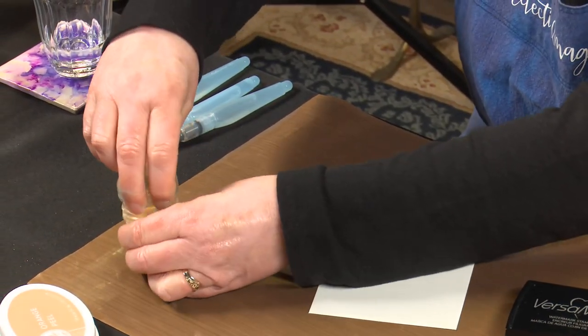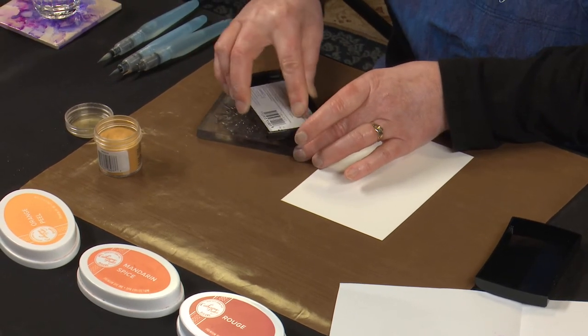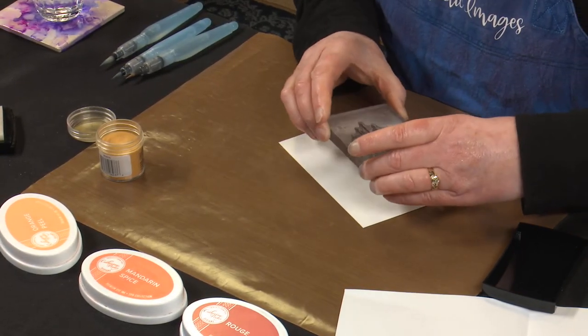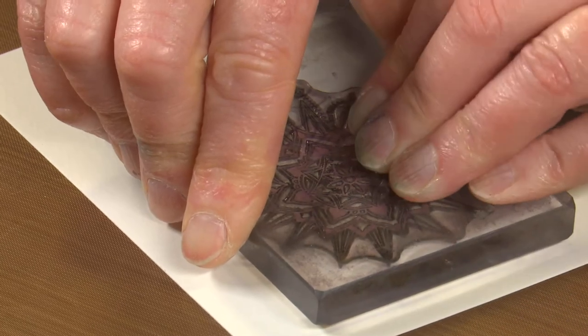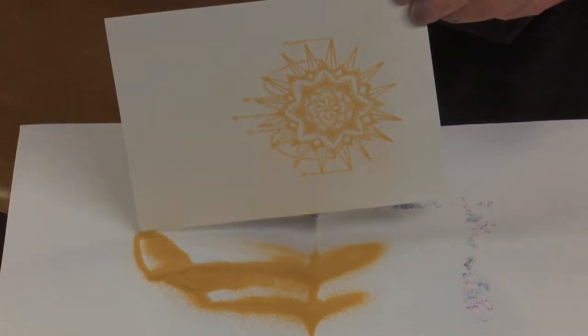First, I'm going to emboss this sun on the card first so we can see where we're going with everything. Let's get our Versamark and we've got our embossing powder ready, and our bit of catching paper. Ink your stamp up thoroughly, then just checking that I've got it up the right way. Pop it onto our paper — I'm just trying to make sure I've got the beads nice and parallel with the edge of the card. A good press down over the whole stamp. Lift up and pop our powder on.